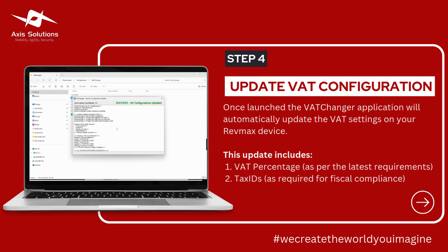When you've run it as an administrator, it will open this page where it will update all the configurations of your RevMax device. When it is done, you will actually see this successful message right here, to show that everything has been updated in your RevMax configurations.